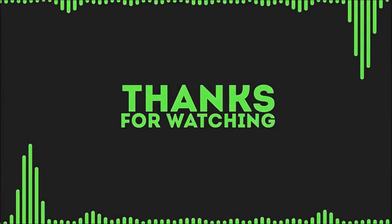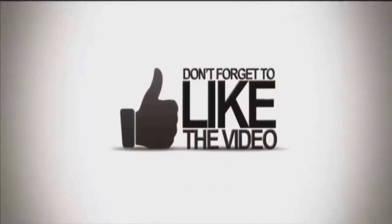That was it, guys. Like, subscribe, or leave a comment, and see you in the next video.